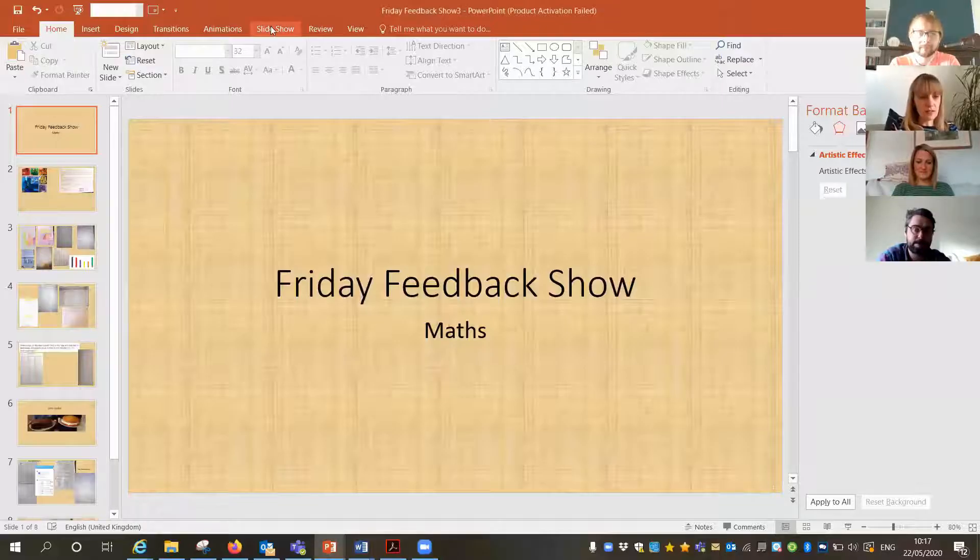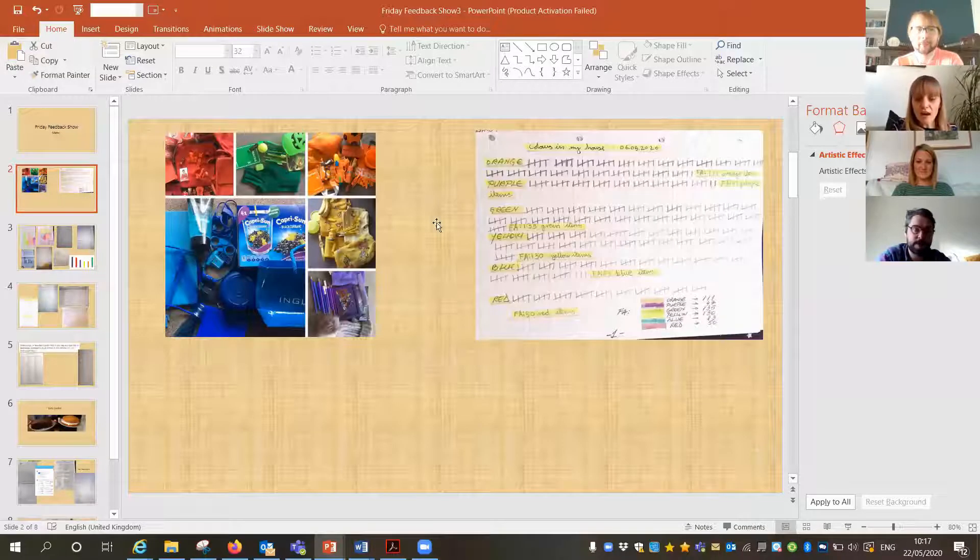Right, thank you — that's me back. Shall we do maths next? Come on then, I'll share my screen.